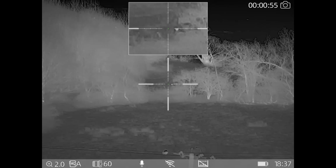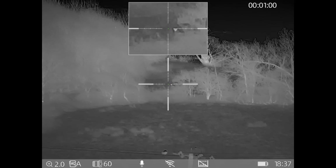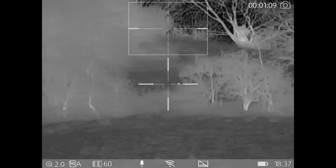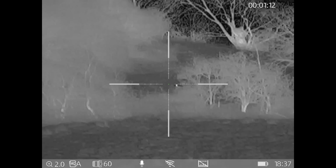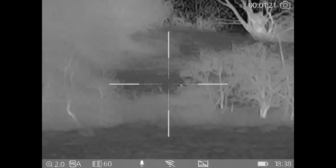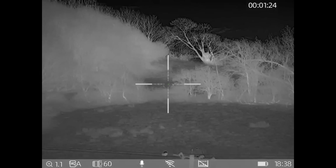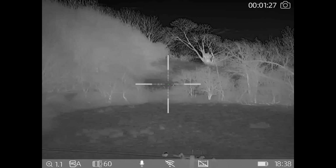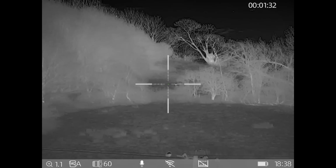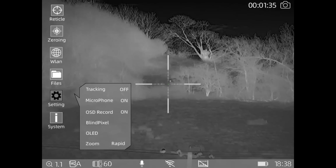I'm on rifle zero profile A, on the 60mm lens. The microphone is on, Wi-Fi is turned off, and the rangefinder is currently turned off. You can see battery condition and current time nicely at the bottom of the picture and not in the way. I'm going to go through the menu now so you can see what it looks like. I'll turn the picture-in-picture off by double pressing the rear right button - that puts the main picture to whatever zoom the picture-in-picture was on previously, so two times zoom.